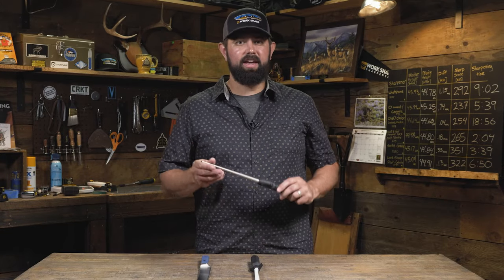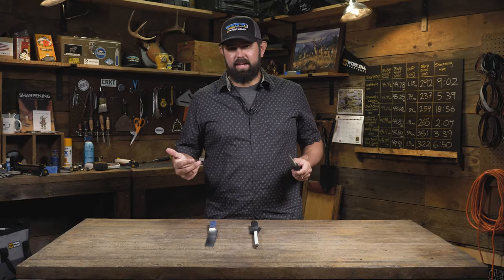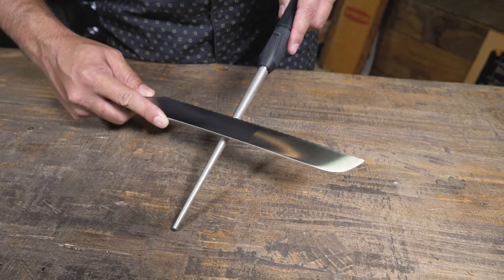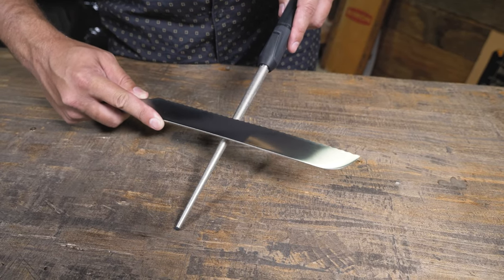If your serrated knife is beyond maintenance and in need of repair, you're going to need something like a diamond rod to remove material and restore those teeth. Use it in the same fashion you would the ceramic rod, moving it up and down between the serrations until those teeth are reformed.